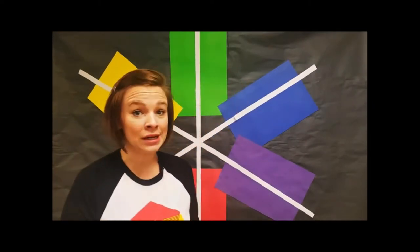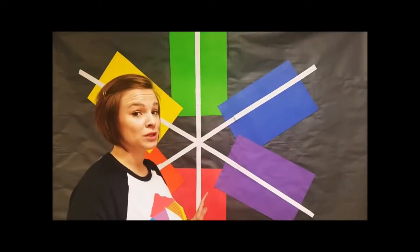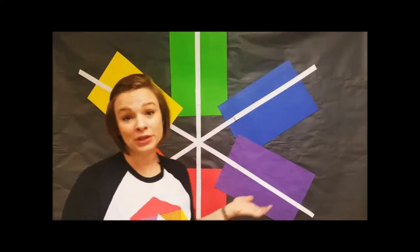A complementary color is a color that lives across from each other on the color wheel. Pretty easy, right? When artists use complementary colors, we bring the two colors together, and they really set each other apart. They add emphasis to our pictures. They make things stand out.